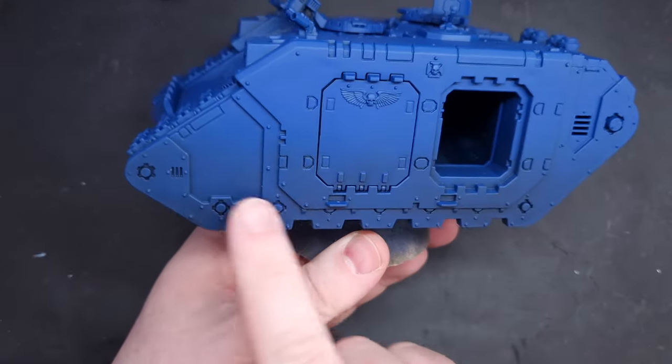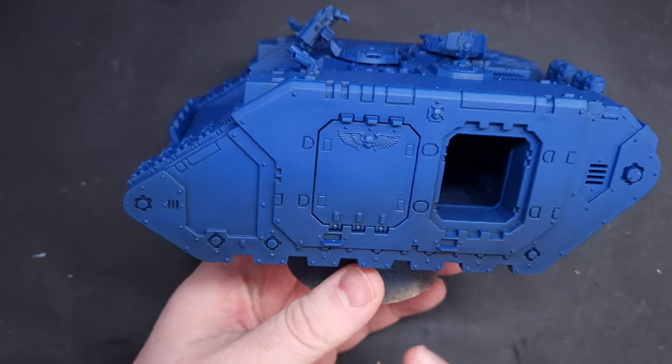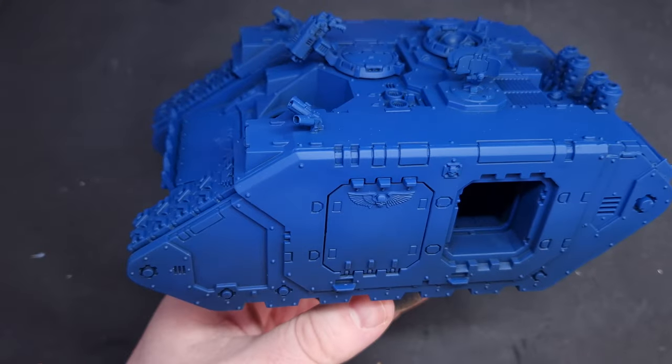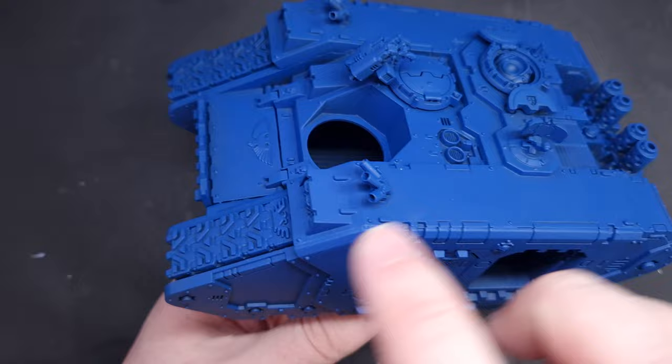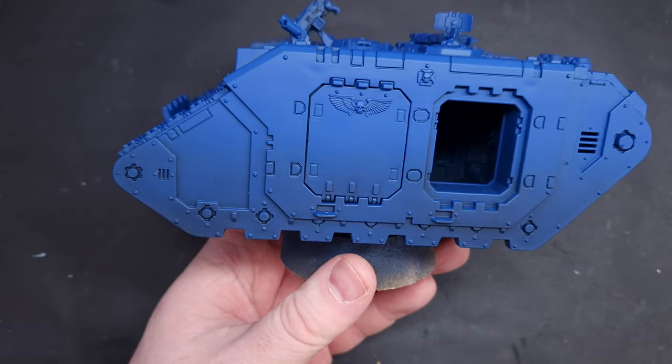The first thing I'll show you is how to get a nice little gradient here by using spray cans. I've sprayed this entire model black and then sprayed it with my Macragge Blue spray, layering it up so it's slightly darker at the bottom and more opaque toward the top. You get this really nice gradient.